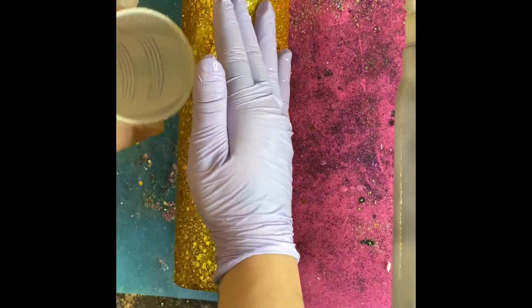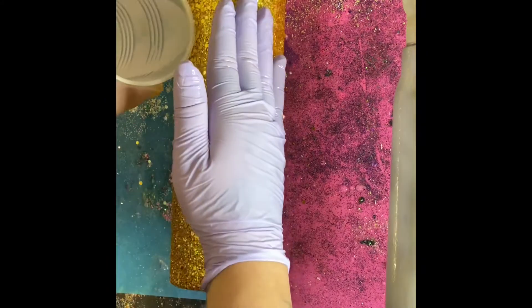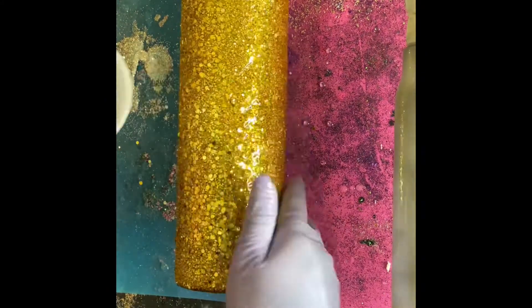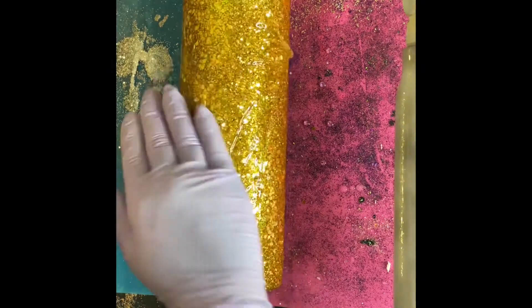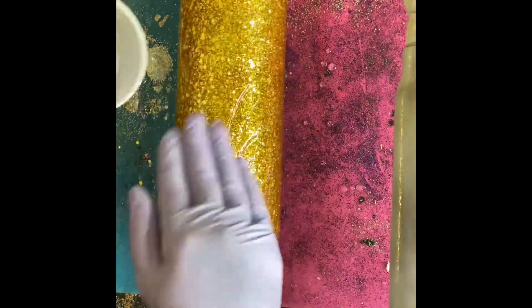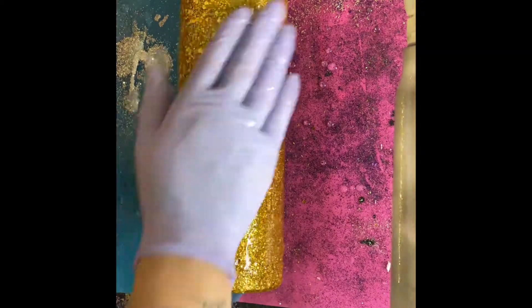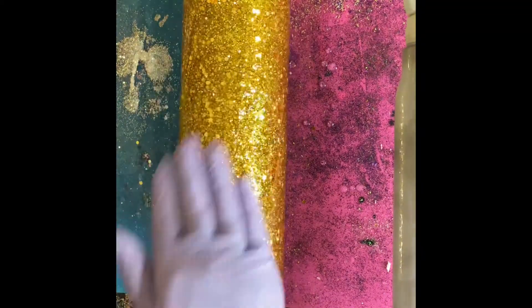And then once your epoxy has cured — I give it about four to six hours depending on your epoxy — once that is cured, you'll go ahead and put your first layer of epoxy over the glitter.